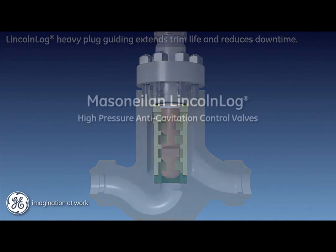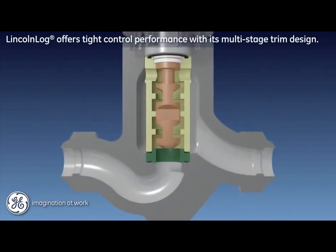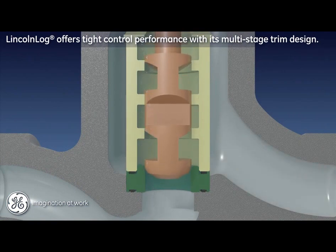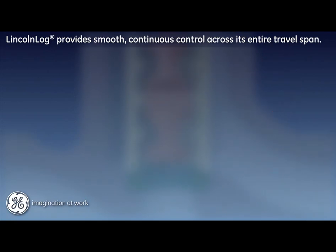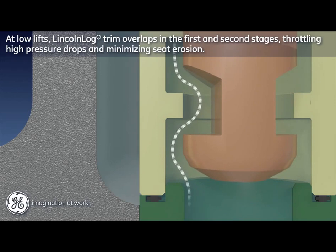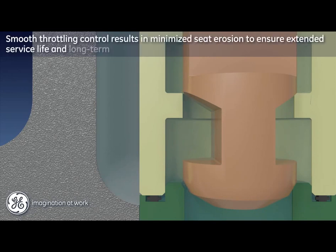All users desire a control valve that provides smooth performance under all operating conditions. The Lincoln log meets this expectation with its axial flow multi-stage trim design. Competing radial flow trim designs are subject to sharp incremental Cv changes along their performance curve. Additionally, low flow plug positions can result in the full pressure drop across a single stage, which leads to damaging erosion at the seating surface. The Lincoln log provides smooth, continuous control across its entire travel span. The first and second stages of the plug are designed with an intentional overlap, which prevents the seating surface from throttling high pressure drops, resulting in extended service life for the trim while maintaining specified shutoff performance.